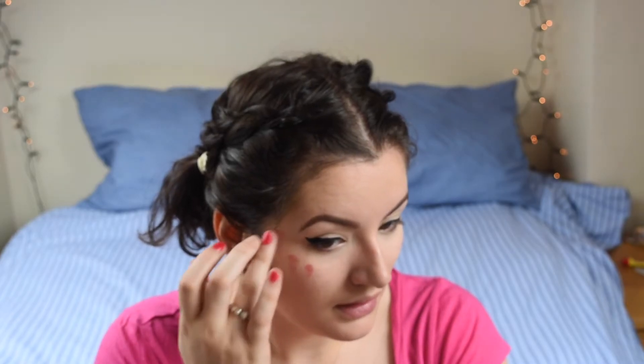I'm going to go in with my Bobbi Brown Lips and Cheeks in KT34 and I just got a big fluffy brush. This is an EcoTools brush — it says it's a bronzer brush but I use it to blend in my cream blushes and my face cream products.